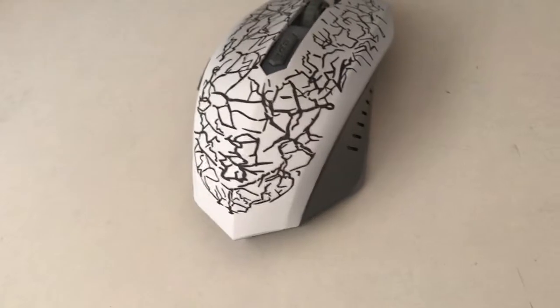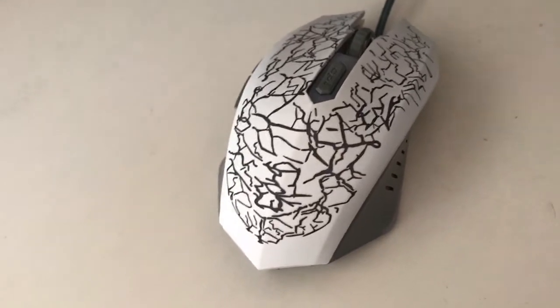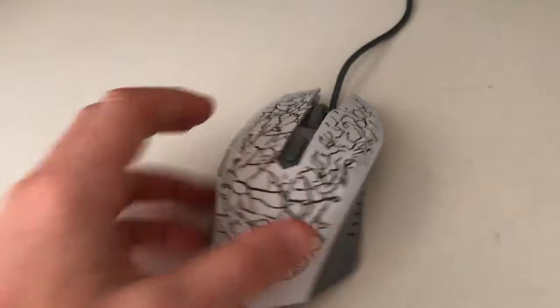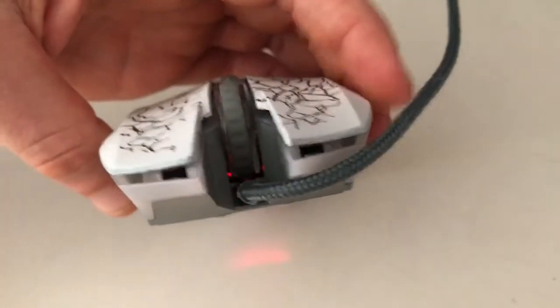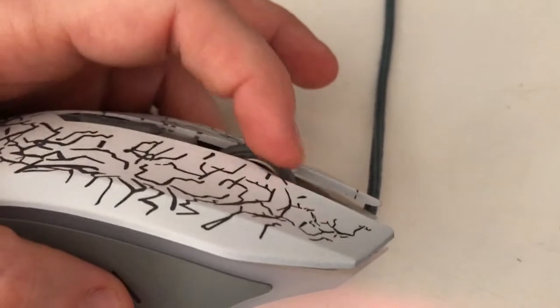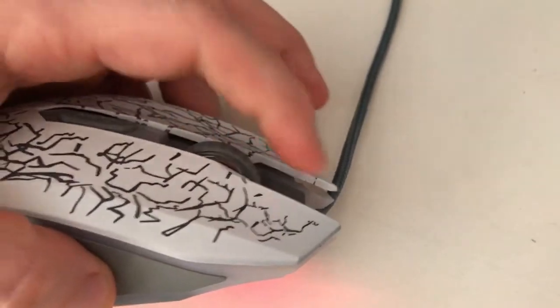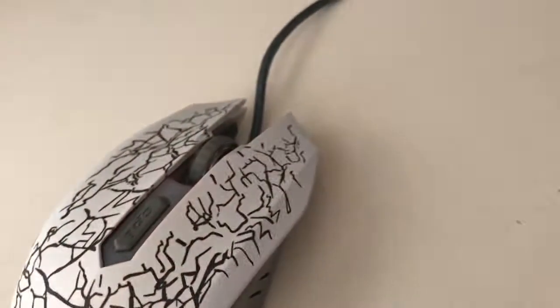Okay, enough of the bad stuff. What is good on this mouse? As a gaming mouse, the DPI value is good — I'm not sure of the exact number, maybe 2000 or 4000 — but you don't have the problem of moving the mouse quickly and the cursor not responding on screen. That's very good. Another very nice feature is the scroll wheel: you can actually reach it from the front, giving you a much greater scrolling range compared to a usual scroll wheel. This is very convenient, especially when you have long lists to go through.